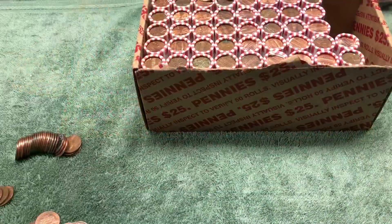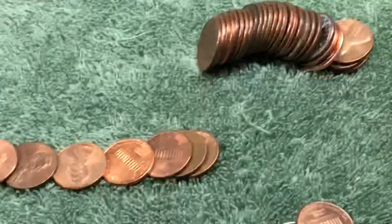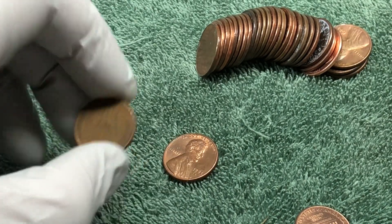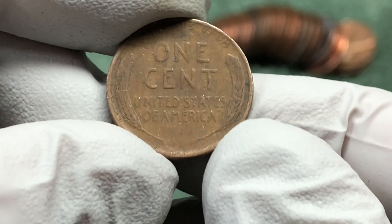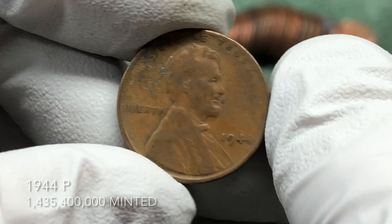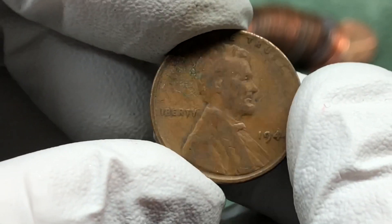We're pretty well into this box and we got our first wheat penny. It's got some wear to it — maybe it'll be older. Could be a '43 or '44. We were hoping it'd be steel or a crazy super valuable error, but we'll keep on looking. We're on the board!